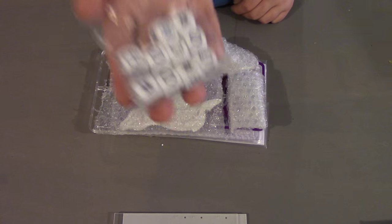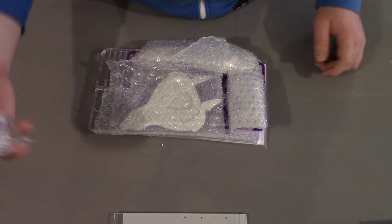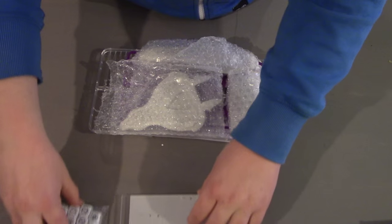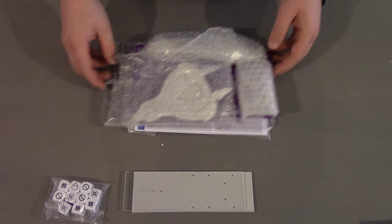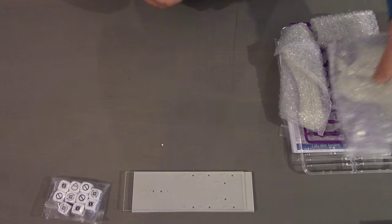On top of that, ten more dice. This ship has a little bit more firepower than the Punic, so you'll definitely need those. We'll pop this to one side and get to the meat of it — the ship itself.